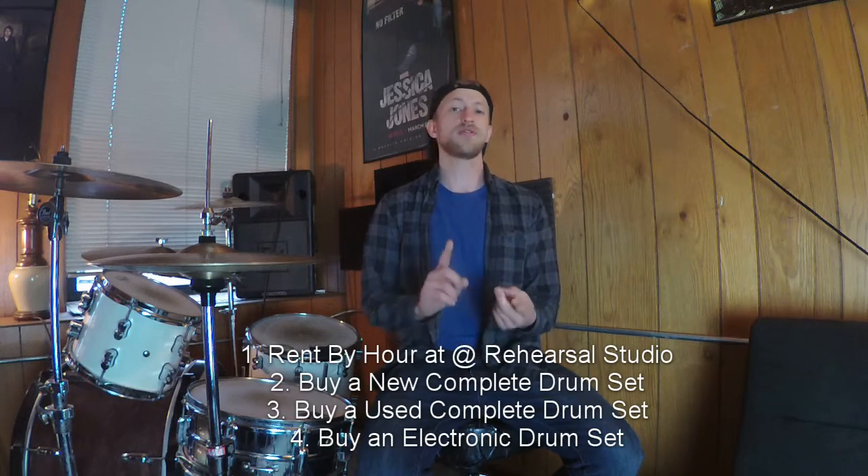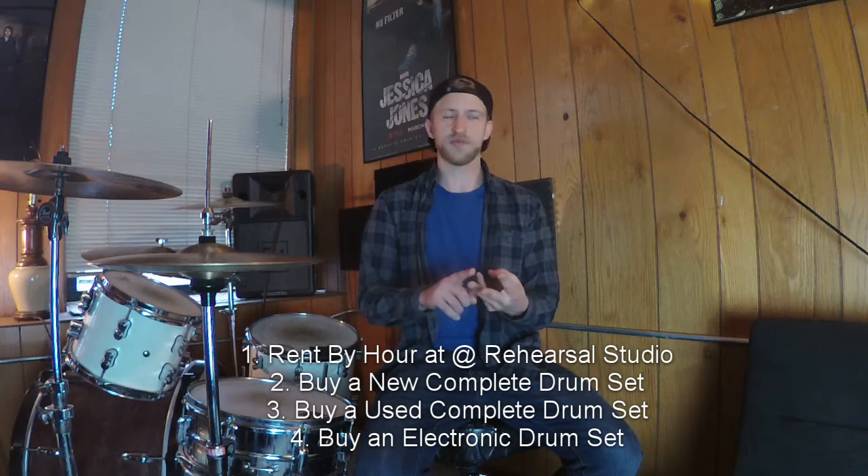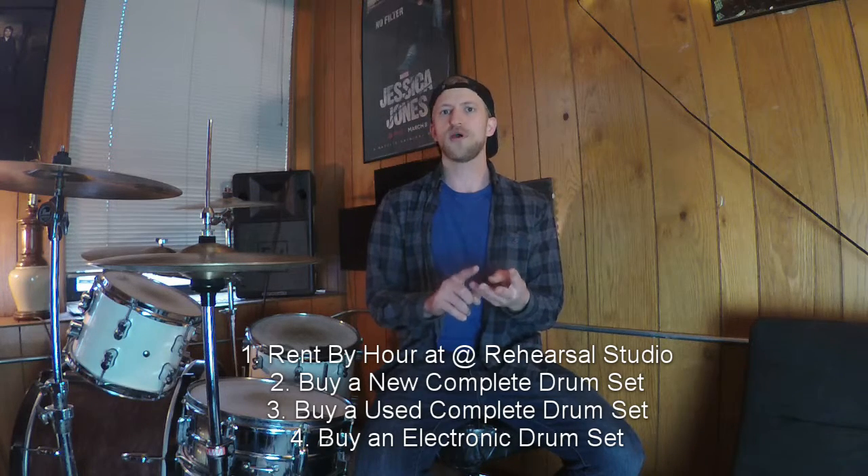You actually have four options. First option: you could rent a drum set by the hour. Second option: buy a new drum set. Third option — sorry if you can hear that, that's my coffee — third option: you could buy a used drum set. The fourth option is you buy an electronic drum set.